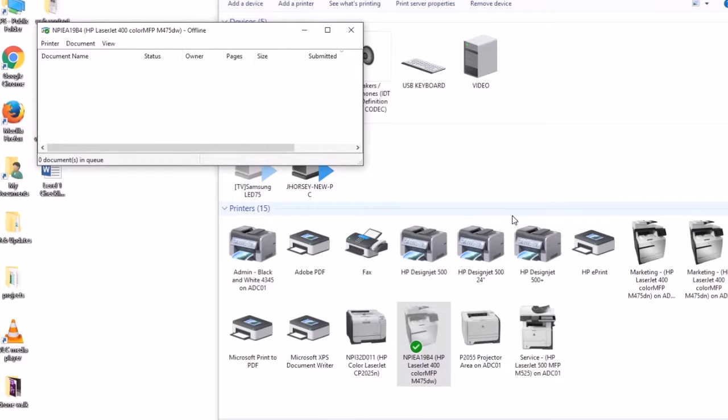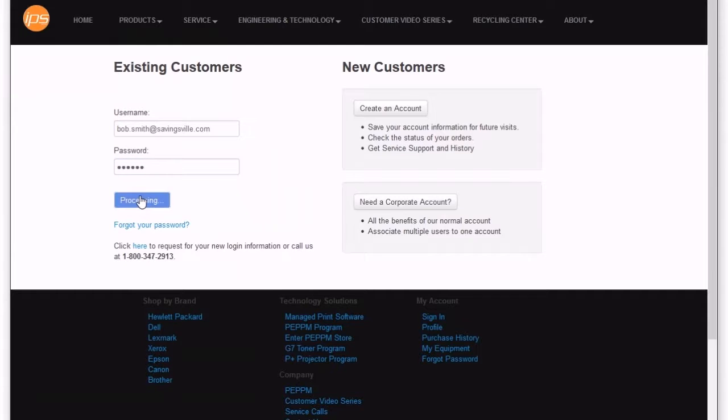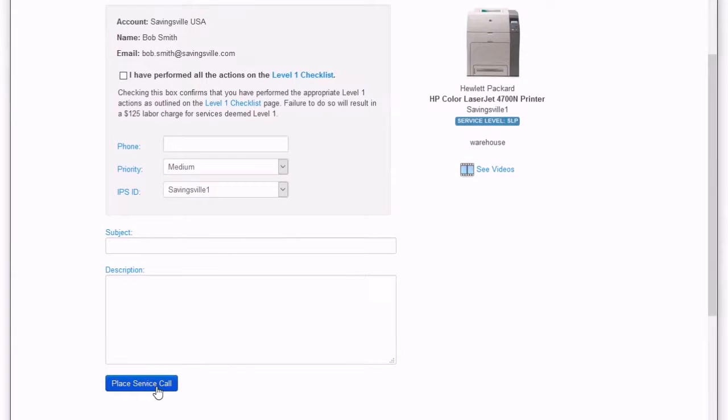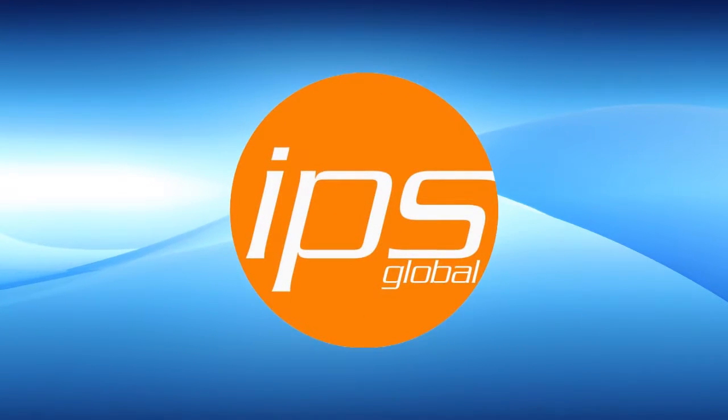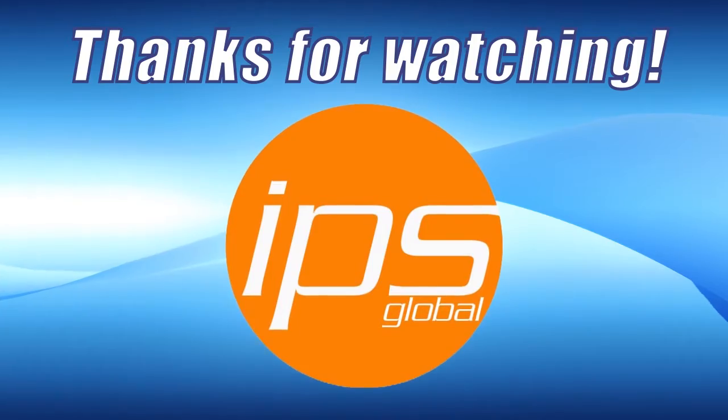If the Level 1 checklist is completed and the issue still persists, it's time to place a service call, which you can do from our website. Just sign in and go to My Equipment, then click the blue service button. Complete the form, then click 'Place a Service Call' at the bottom. We hope this video helps explain the process of going over our Level 1 checklist. Thanks for watching from IPS Global.